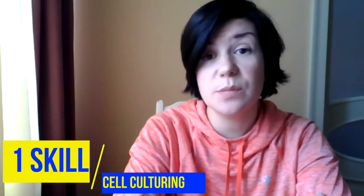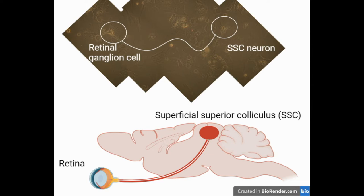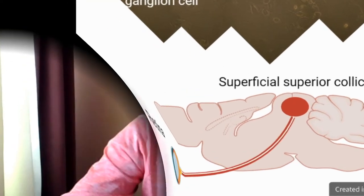One of the first skills I've got, and maybe the most important one, was cell culture. For my current research I use co-culture of dissociated retinal cells and superficial superior colliculus neurons as an originally developed in vitro model of the optic nerve. Here is a reconstructed microphotograph of such a synaptically connected pair of neurons. Such a pair reflects a single fibre of the optic nerve in a petri dish.